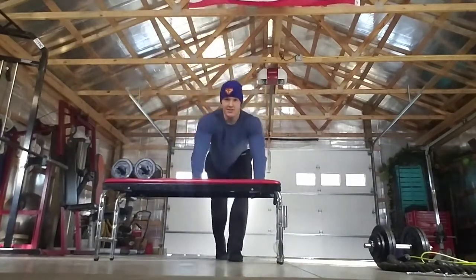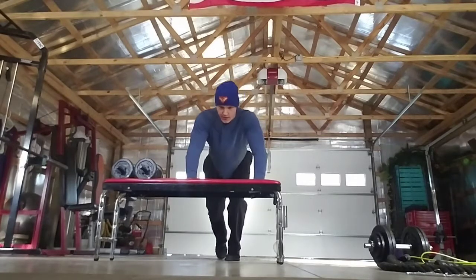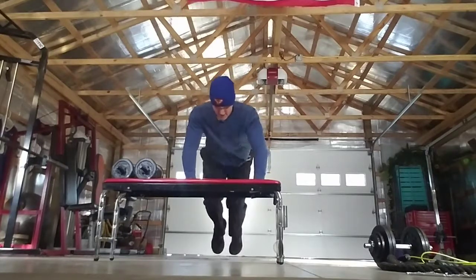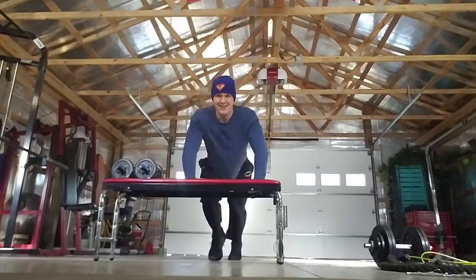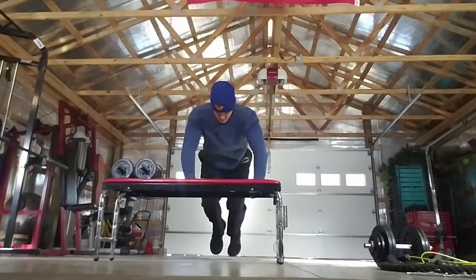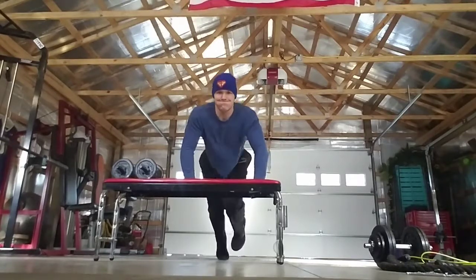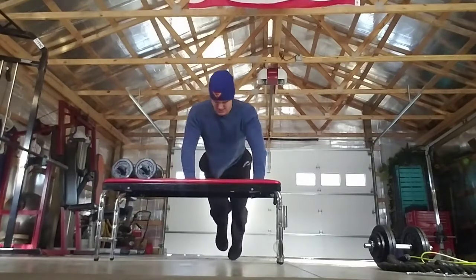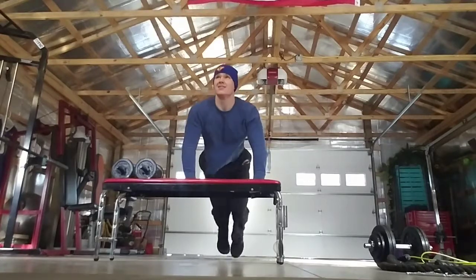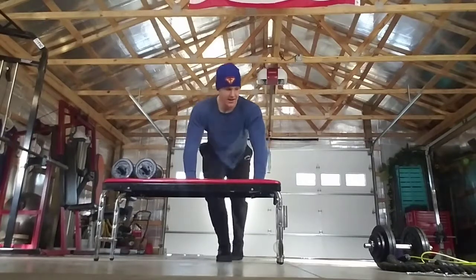Going back to our activity. This time I think I'll do mountain climbers with my hands on the bench — you can do whatever you'd like. And begin. And relax.